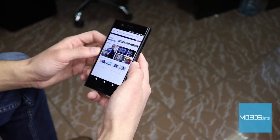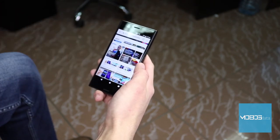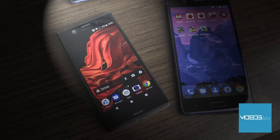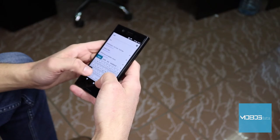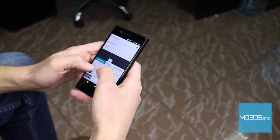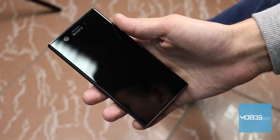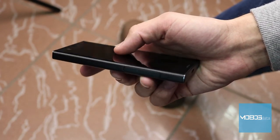Put simply, all displays smaller than 5 inches are not very practical for web browsing, especially if you're trying to reach the desktop version of a website. Another thing that is not the best, again due to this small diagonal, is text input. If you've been using any display bigger than 5 inches, switching over to a 4.6-inch display will be a painful experience.